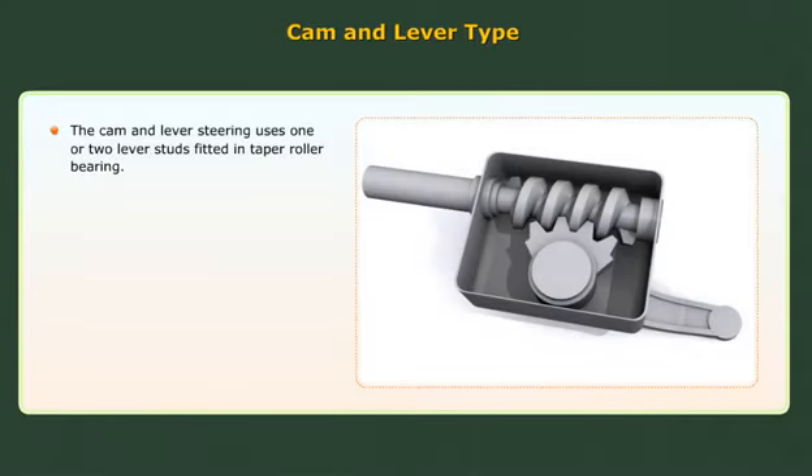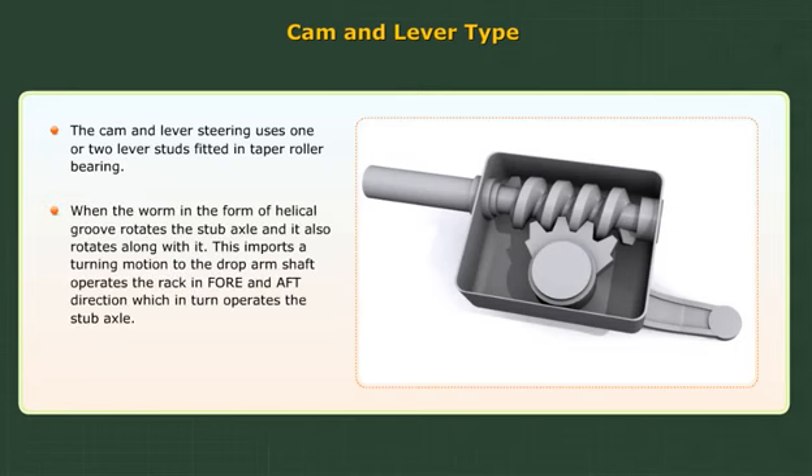The cam and lever type steering uses one or two lever studs fitted in a deeper roller bearing. When the worm, in the form of a helical groove, rotates, the stub axle also rotates along with it. This imparts a turning motion to the drop arm shaft, which operates the rack in the fore and aft direction, which in turn operates the stub axle.